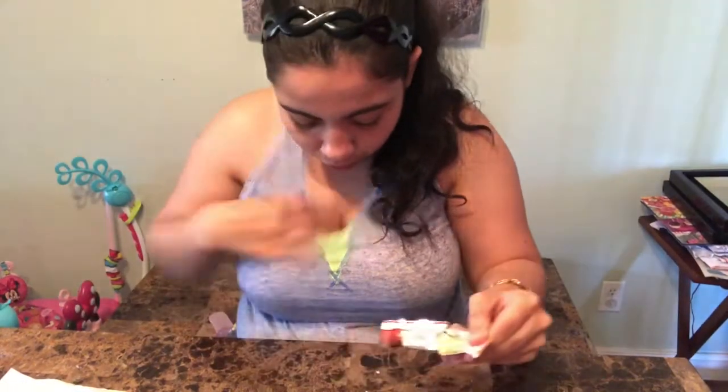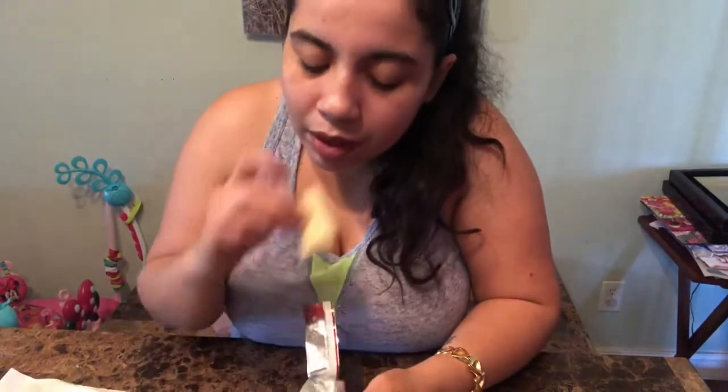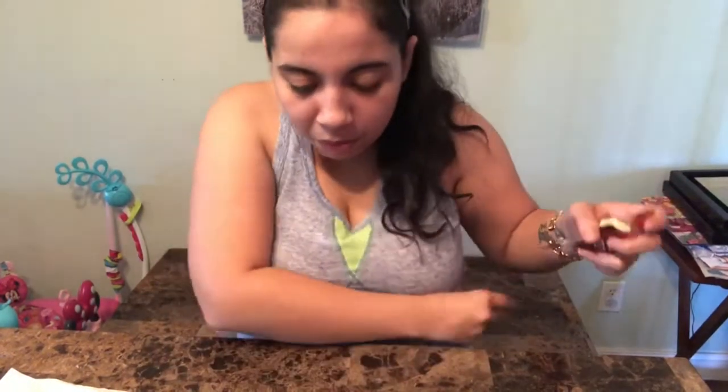I'm gonna try this one now — this one has a name on it. It says 'Hojicha' — roasted tea. So I'm gonna try this one now. Whoa, it's white! This is how it looks. Yeah... not my type of candy. Wow. One to ten, that one gets a zero. Zero to ten — because the way these taste, I don't think it deserved a one.